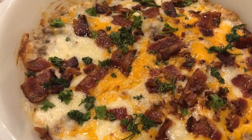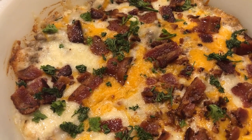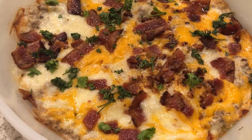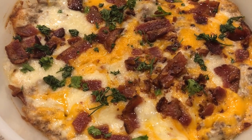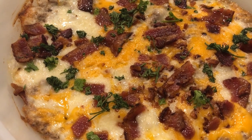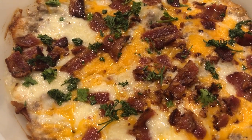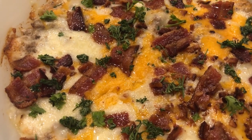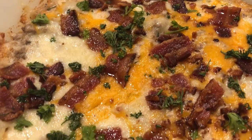Here is the dip hot out of the oven. I garnished mine with a little bit of fresh parsley. You could also use some chopped pickles if you like pickles. I'm serving mine with some warm tortilla chips. You could also use Fritos, potato chips, or even waffle fries.